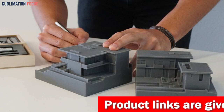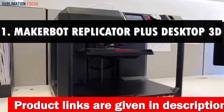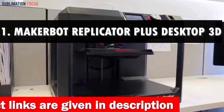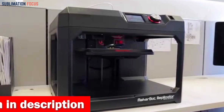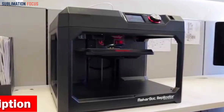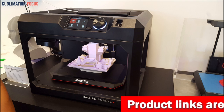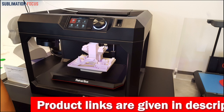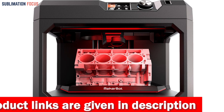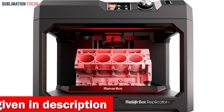Number one is the MakerBot Replicator Plus desktop 3D printer. As an architect, you need to bring your designs to life with accuracy, speed, and reliability — that's where the MakerBot Replicator Plus comes in. Its lightning-fast printing speed and large build volume set it apart, printing high-quality concept models 30% faster than its predecessor with a 25% larger build volume.